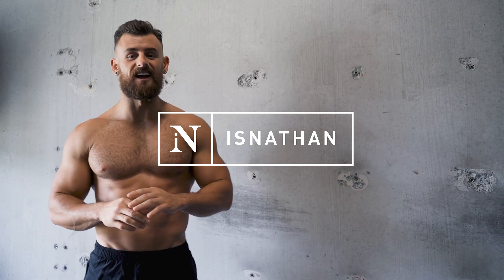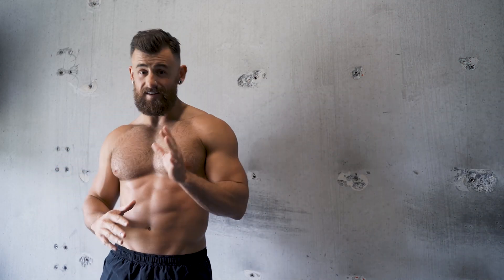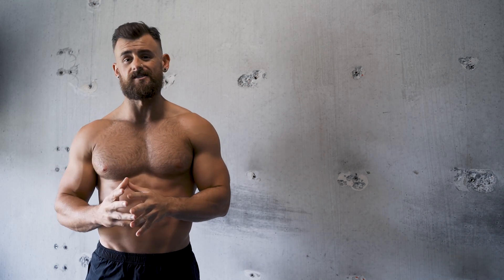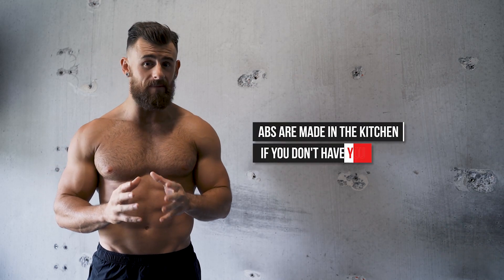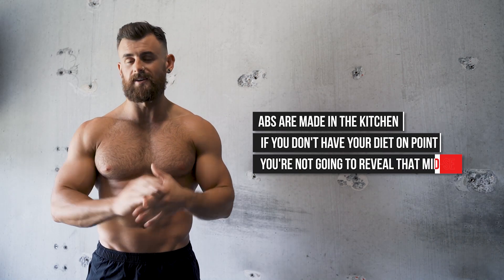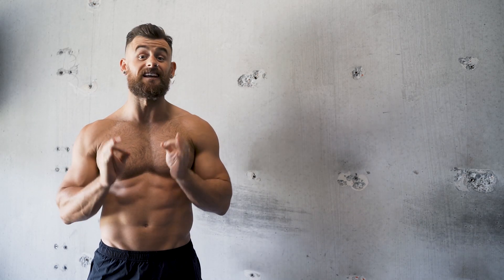Good morning party people. Today we're talking all about abs — five easy exercises gonna guarantee you a six-pack. Before we jump into those exercises though, I want to preface that abs are made in the kitchen. If you don't have your diet on point you're not gonna reveal that midsection. That's not what we're talking about today — today we're gonna talk about the exercises that are gonna get you there.